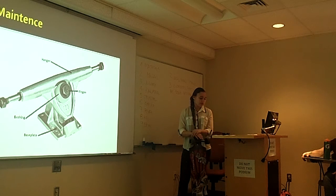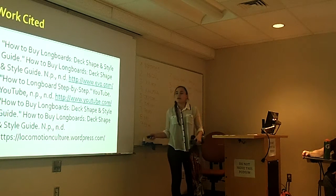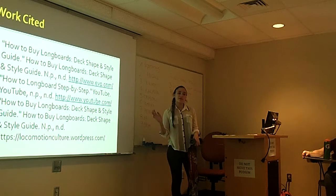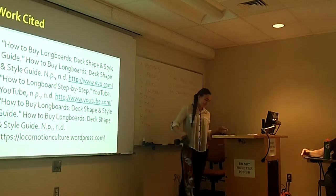You just need to know what type of board suits you, how to ride it, and the maintenance of your board. Now you can just ride it to class and never be late again. Thank you.